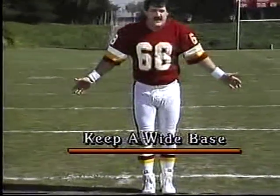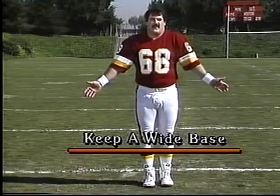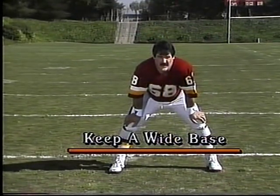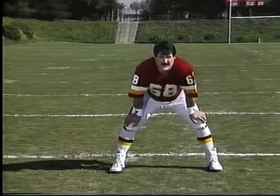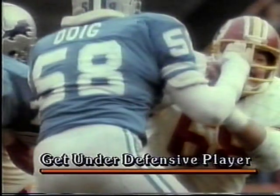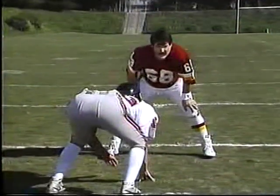If you stand there with your feet together, it's going to be very easy for somebody to knock you to the ground. Keep the wide base and take little choppy steps. The second and probably the most important factor is leverage — not on your hands and knees. You've got to get underneath the defensive player.